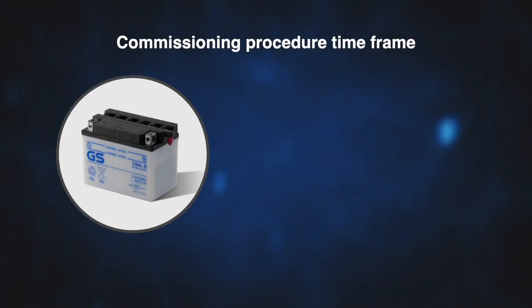Depending on type and technology, some GS and UASA motorcycle batteries require commissioning. This process prepares the battery for service. The procedure is extensive and must be planned and given a suitable time frame. It can be broken down into the following segments.